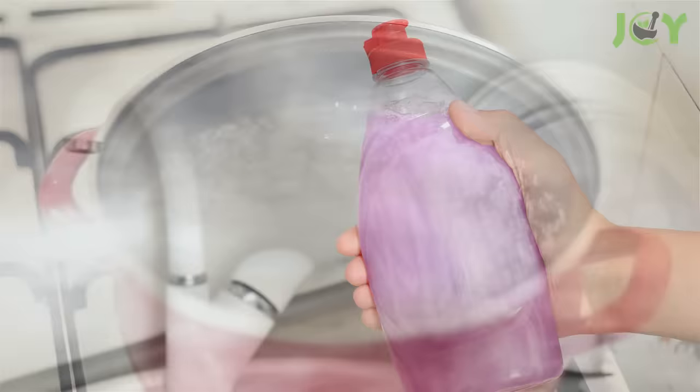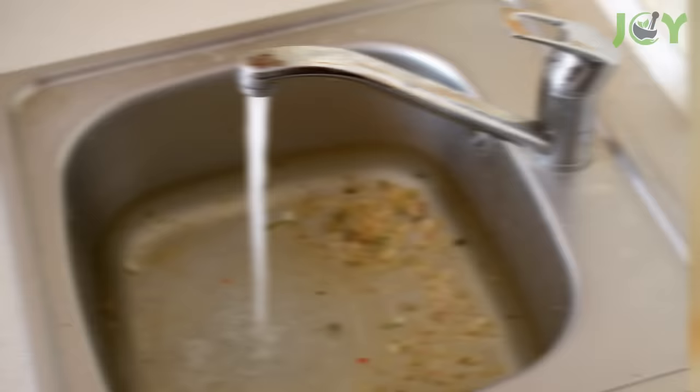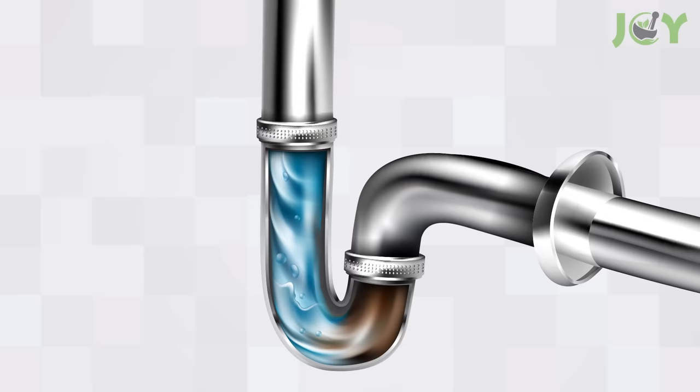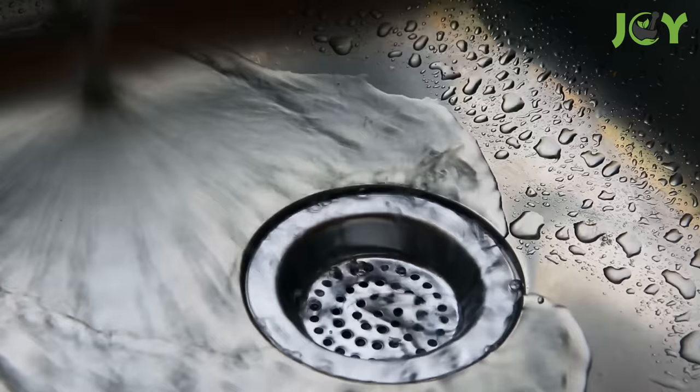Number 1 – Start with Boiling Water and Dish Soap. This is the simplest and least expensive option, so it's the one you should attempt first. Bring 2 liters of water to a boil, then add a couple teaspoons of liquid dish soap. Carefully pour this mixture down the drain. This method works especially great on grease clogs because it warms the grease back to a liquid, allowing it to flow freely out of the pipe. It may take a few tries, but you'll be astonished at how well this works!